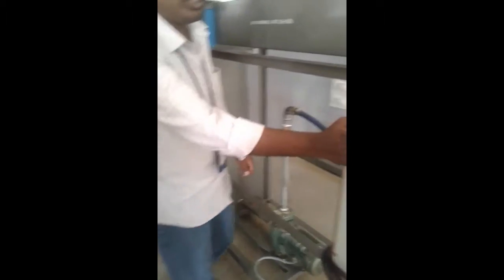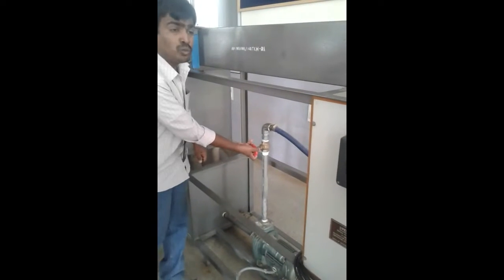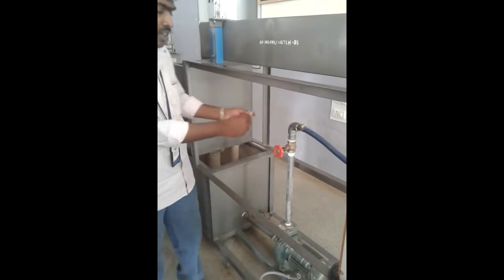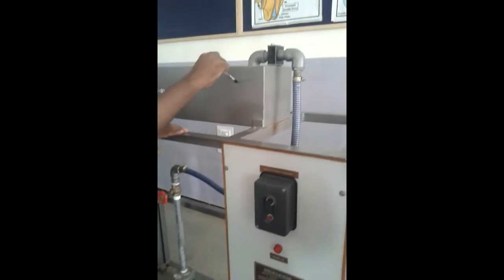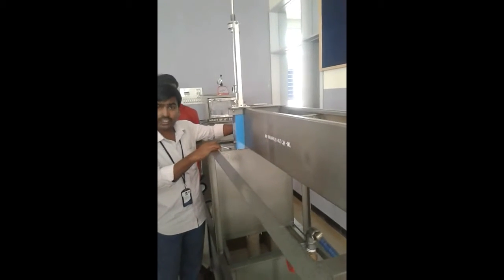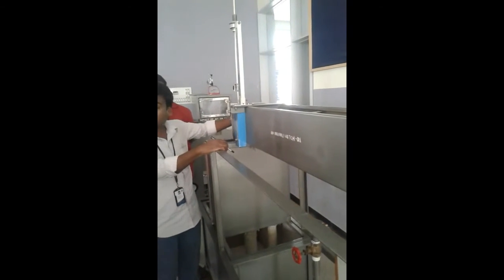The first part is we will switch on the motor and open this valve slowly by turning it in the anticlockwise direction. As I turn the valve in the anticlockwise direction, the water will enter the channel. Once the water enters the channel, it will be flowing through the channel. Once the water is overflowing from the channel, switch off the motor and close this valve completely.